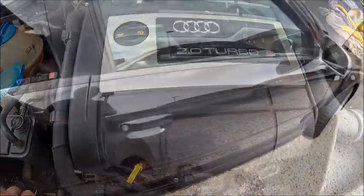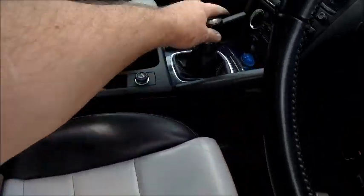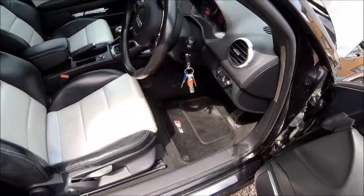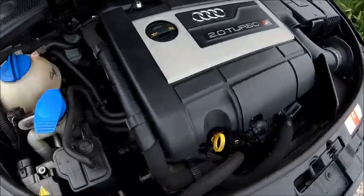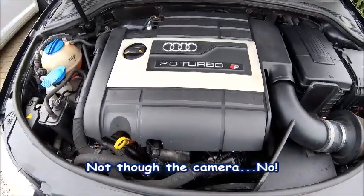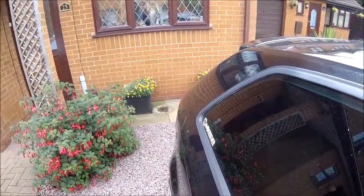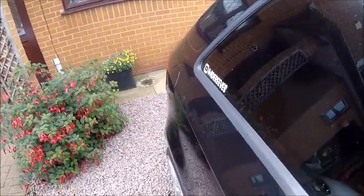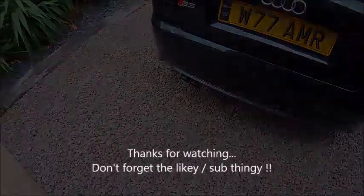Right, catch you again YouTube, cheers for now. And of course the only way to check what I've done is okay — start her up. She's alive! Don't she sound sweet? She sounds a bit fruity. We'll see you next week.